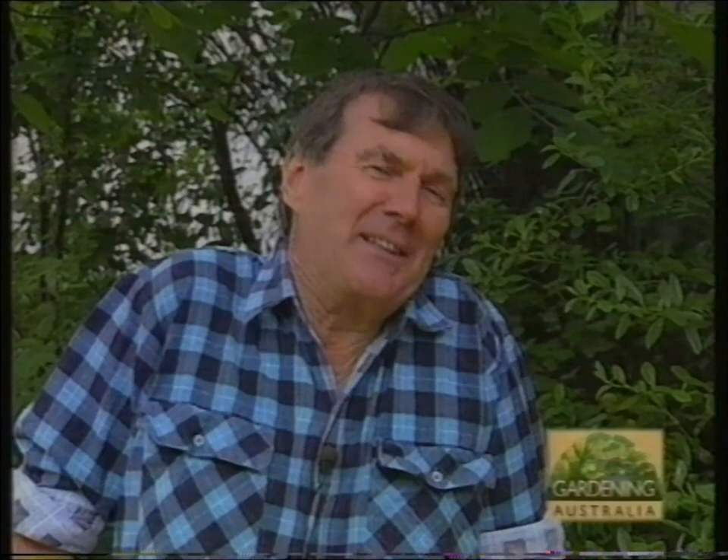But it's also... nobody's perfect, but get this month's Gardening Australia magazine and you're on the way. Available from ABC shops, ABC centres, and just about everywhere.